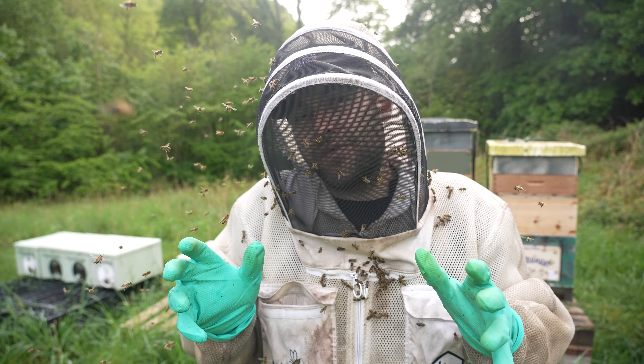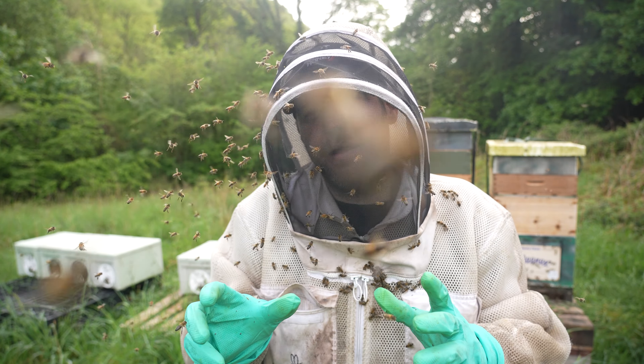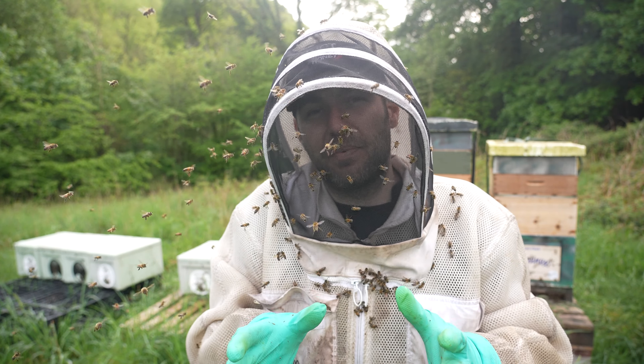Some of these nukes are already completely full, not quite strong enough to make a split yet but not far from it. On average they're over three frames, and then there's one or two that are just on a couple of frames.